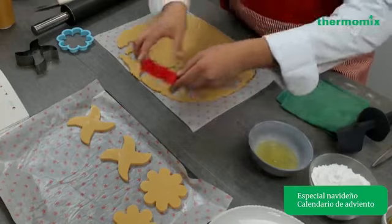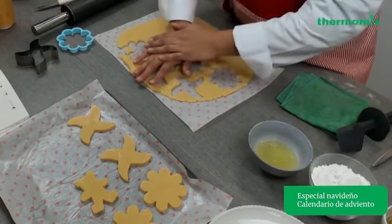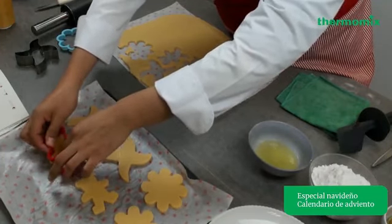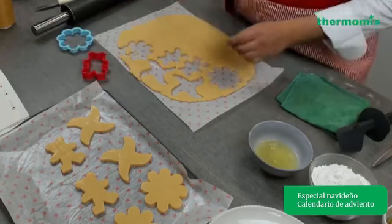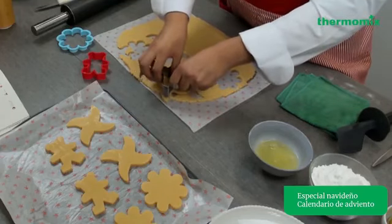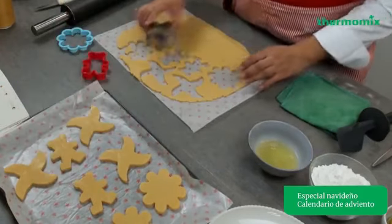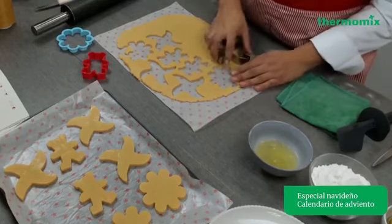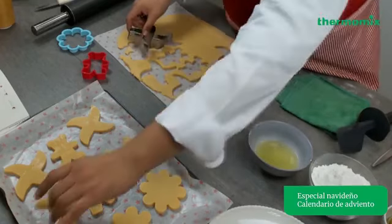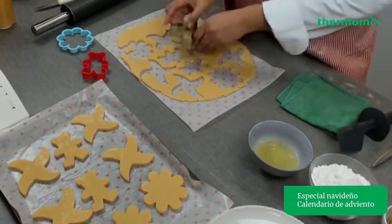Yo tengo aquí un osito, y algo que sí te sugiero es que si vas a hornear diferentes moldes de galletas, lo hagas siempre con el mismo cortador y llenes toda una charola. Porque un cortador grande va a tener un tiempo de cocción diferente a uno chico. Si tu galleta es más chica va a tener menos tiempo en el horno. Si tienes galletas grandes y chicas mezcladas, unas van a tomar más tiempo y pueden tener un color más oscuro.